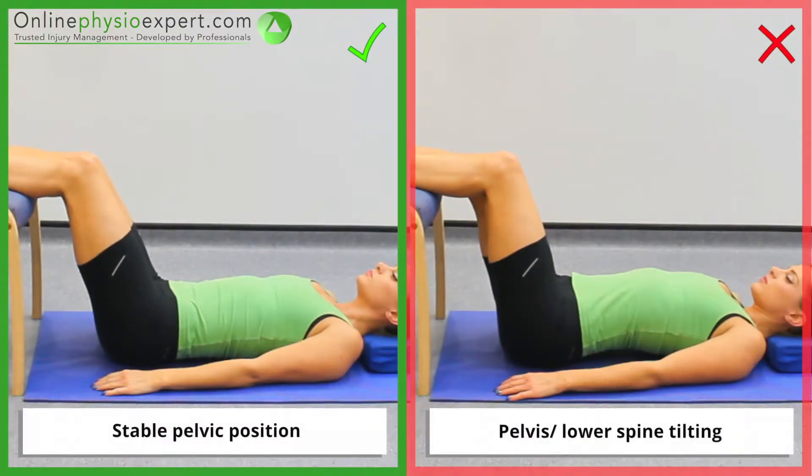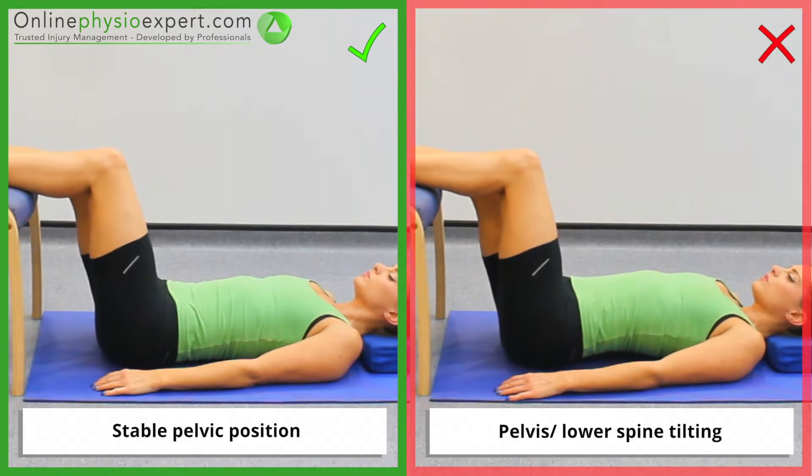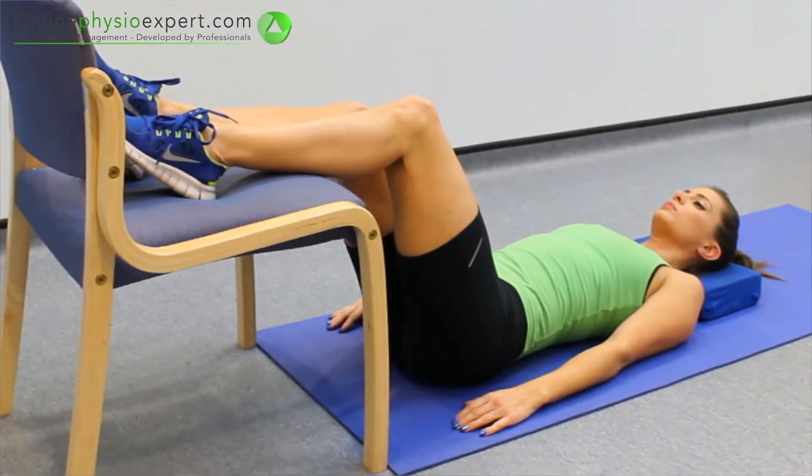Ensure the movements remain isolated to your knee joint throughout the exercise. When performed correctly, you should feel this exercise target the hamstring muscles in the back of your thigh.